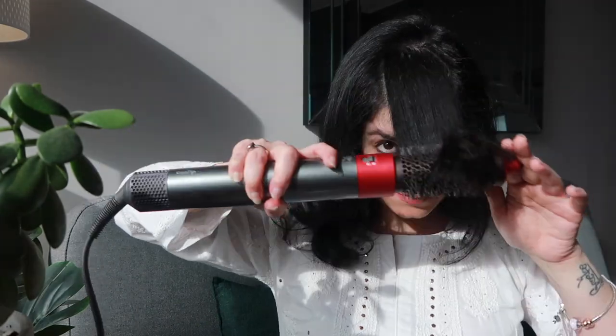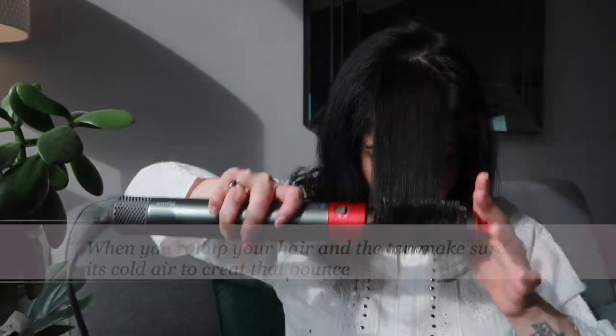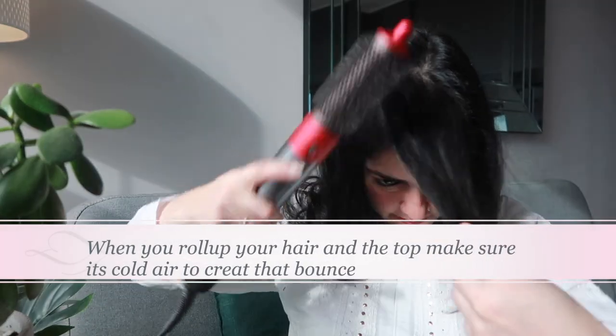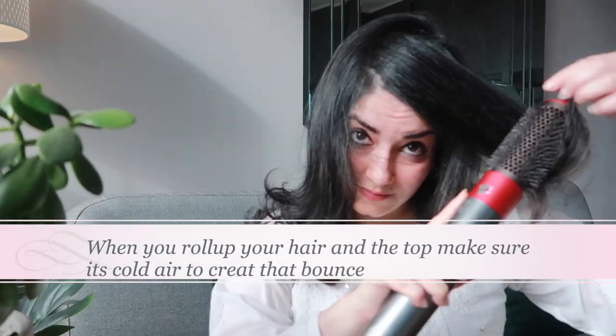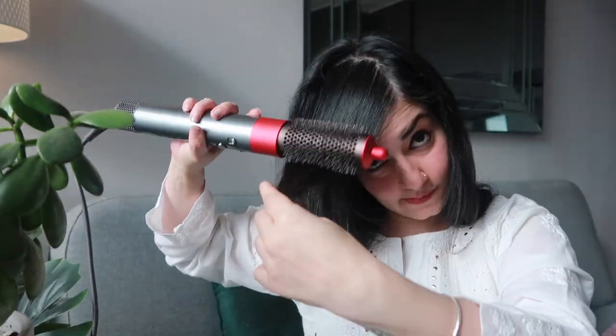Leave it like that, then come to your front part and keep brushing. Keep switching between cold and warm air — start with warm, then go to cold. If you still have a little baby hair, switch to the sides and keep brushing. When you roll up your hair at the top, make sure it's cold air to create that bounce. Then leave it and flick your hair.